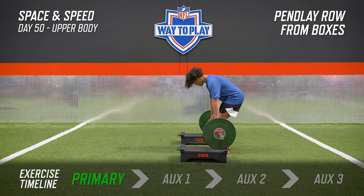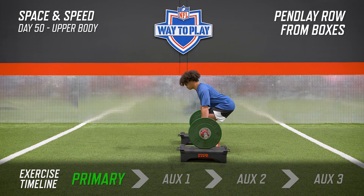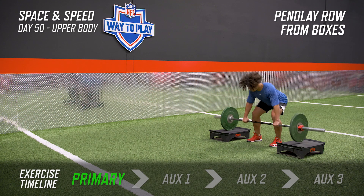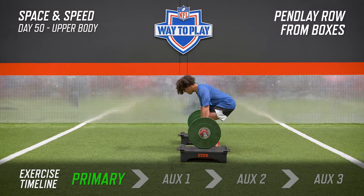In the Pendlay row, we're going to set up into a regular athletic hinge and we want to maintain this hinge as we explosively pull the bar. The key is not allowing the hips and the shoulders to rise when you're pulling on the bar. Make sure you're staying in control of your body as the bar is pulled up and as it goes down back to the box.